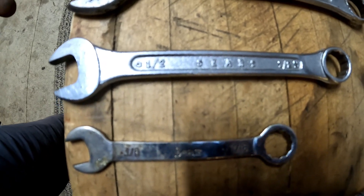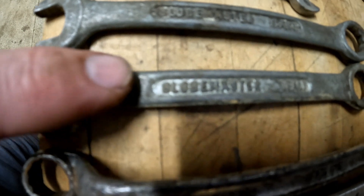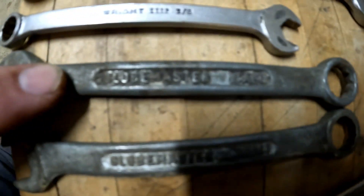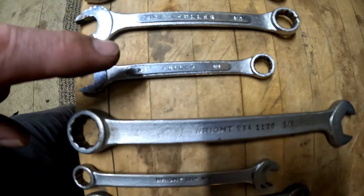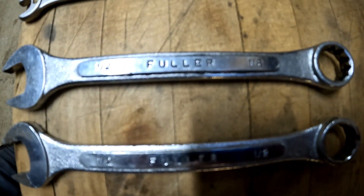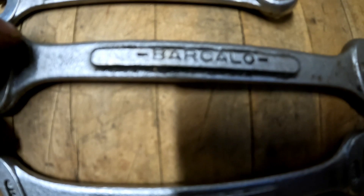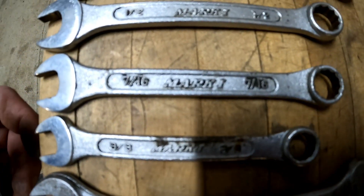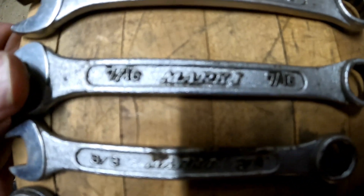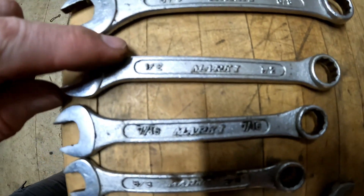We have Sears — two of those. Two of this TrueFit, I think I've heard of that. Two Globemasters — says it's from Italy, never heard of those. Two Wright tools. Three Fuller brand — haven't heard of that. Four of this Barcalo — sounds Italian, I don't know. And four of these Mark Ones — never heard of Mark Ones. Oh, Japan. Four of those.